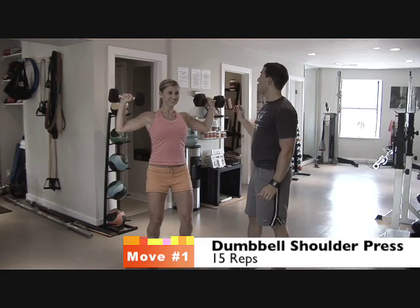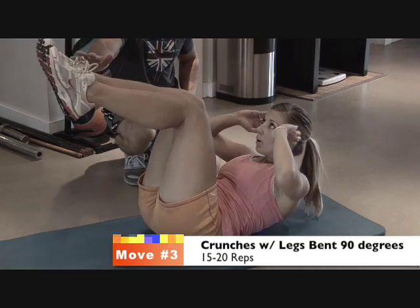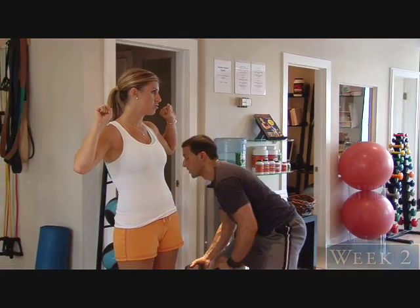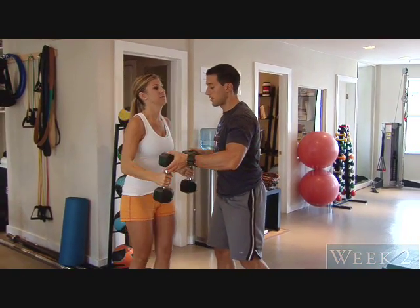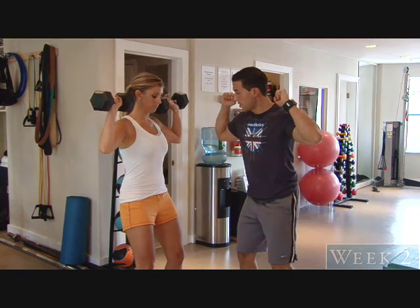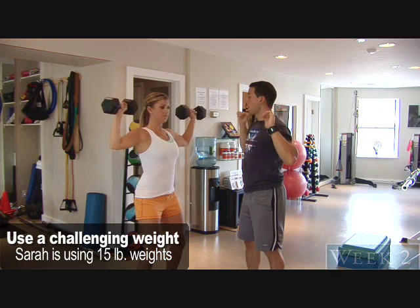So last week we showed you three moves and now we're going to be progressing them to make them a little bit harder for more of a challenge. We started with our shoulder press last week, so let's just demonstrate how we did the shoulder press last week. We'll throw those up on the shoulders, knees slightly bent, pressing directly overhead. You breathe in on the way down, out on the way up.